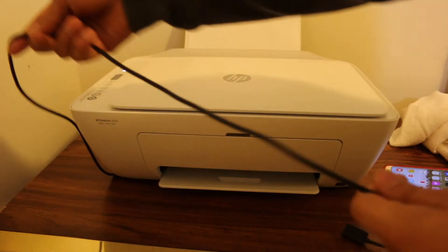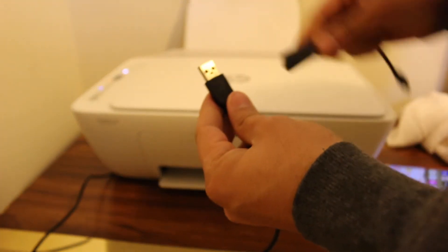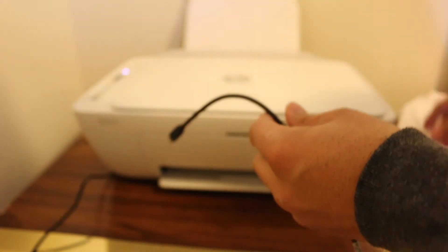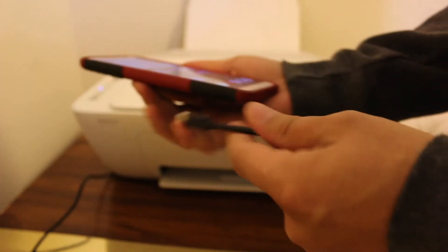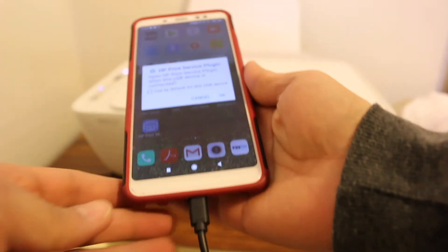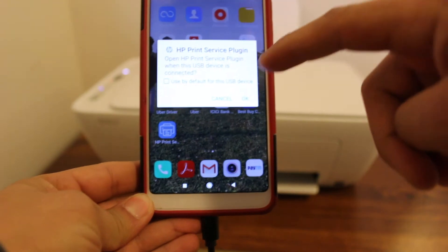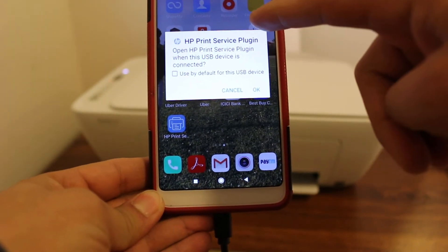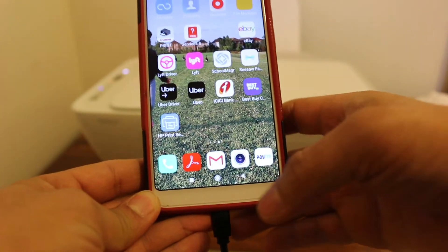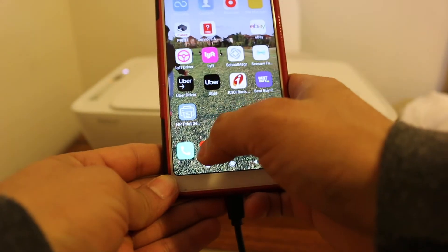Connect the printer with the USB cable and add the other end of the USB cable to the OTG cable, then connect it with your Android device. Once you connect it, it might ask you to set the HP Print Service Plugin as a default — click yes.